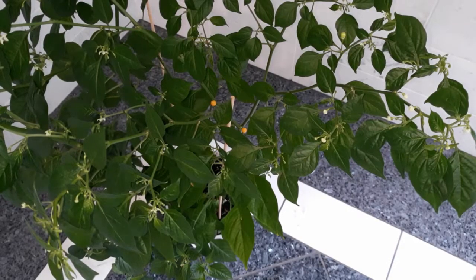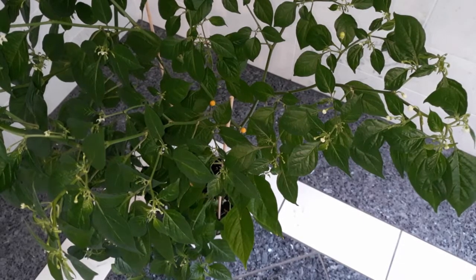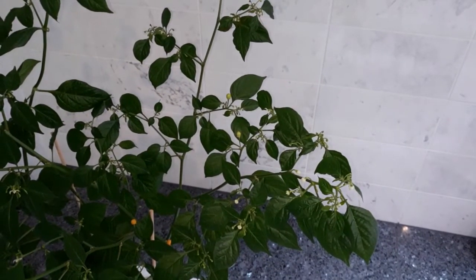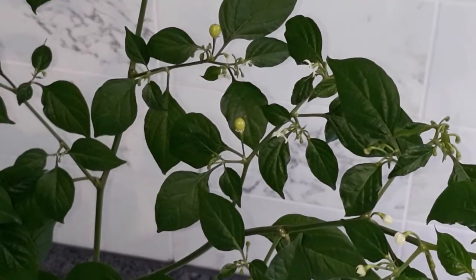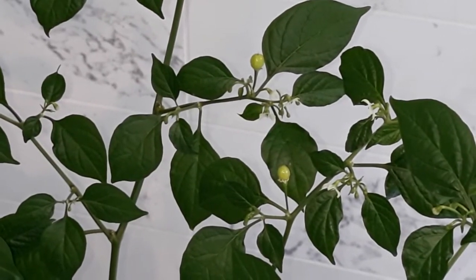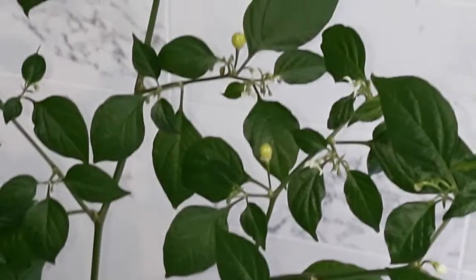In my opinion the Ahi Charapita is quite a beautiful variety with small fruits, which is a feature that I very much like. I would prefer it to have the fruits not in single locations like this but more clustered together — but that's a small nitpick. What's really important will be the taste and heat, and we will find out about that later. But you can see more fruits are forming.